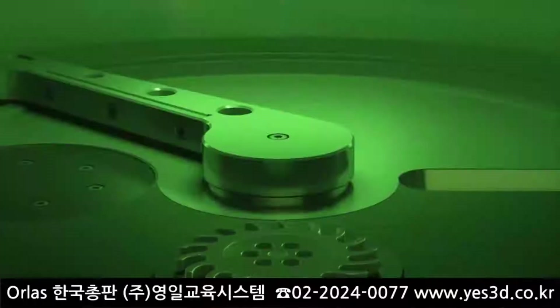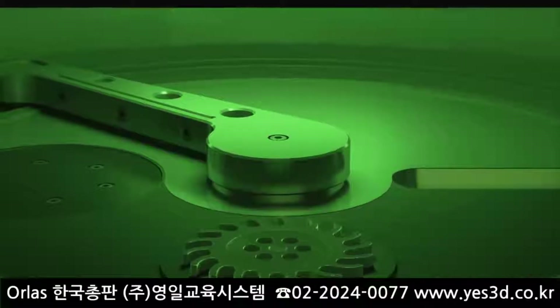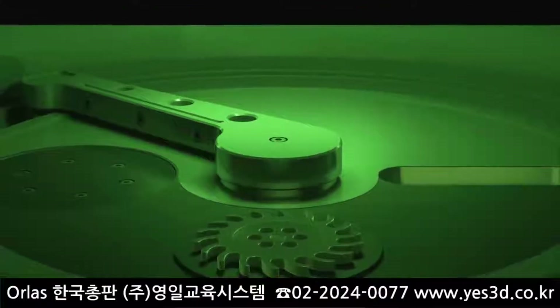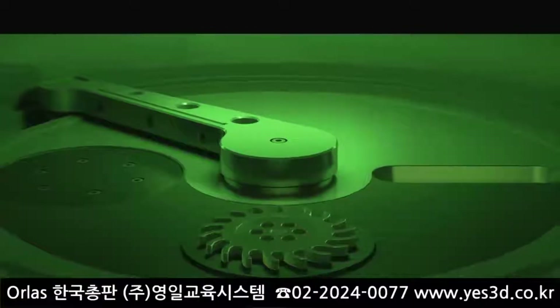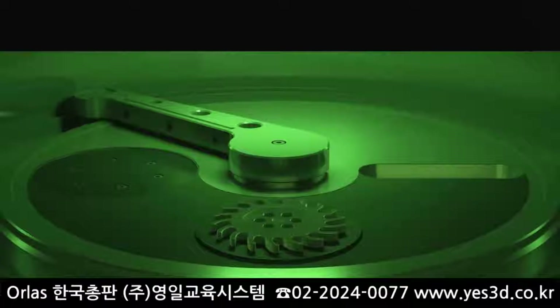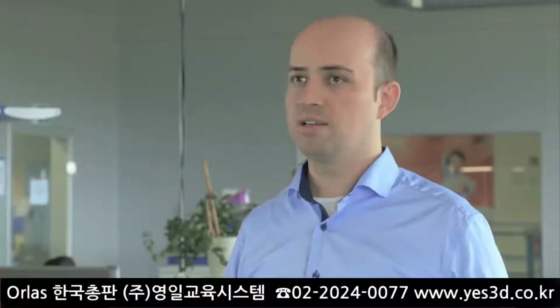Unlike a laser sintering process, we melt the powder particles to a homogenous structure. With the Creator, you can print nearly every metal — steel, gold, alloy. There is no limit to your fantasy. The Creator is the first affordable 3D metal printer on the market that is powerful enough to materialize your ideas.